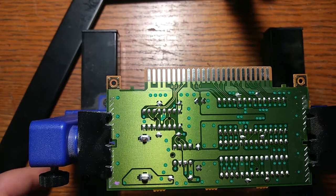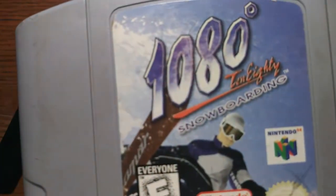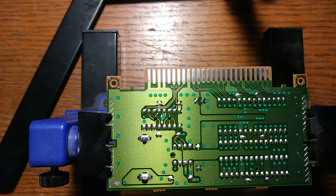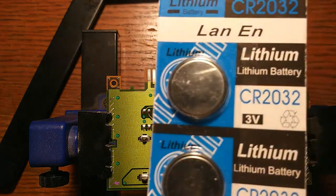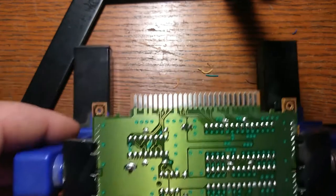Today I was actually going to replace the battery on my copy of 1080 Snowboarding, but I've just realized that I'm out of the batteries that have little tabs on them. I have some of these but I don't have any of the holders, so that project is going to get put to the side.